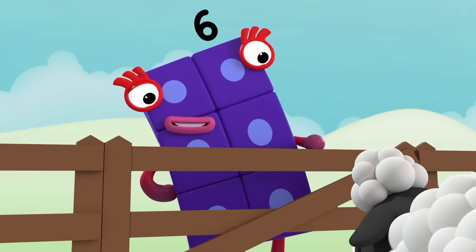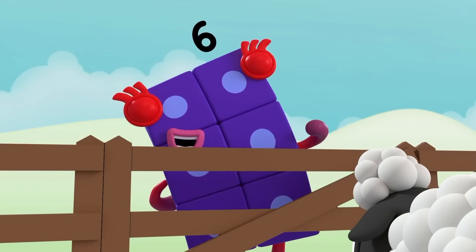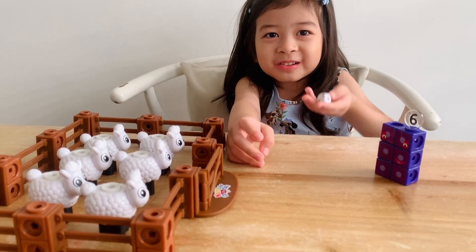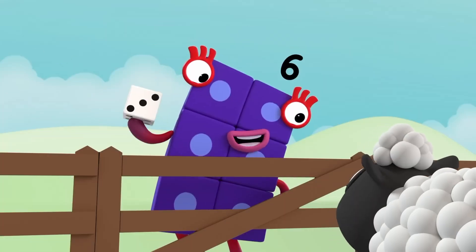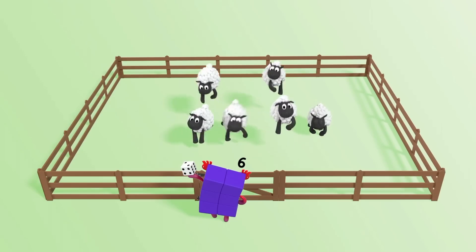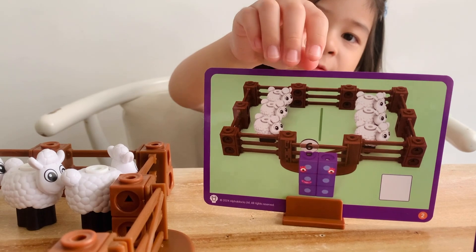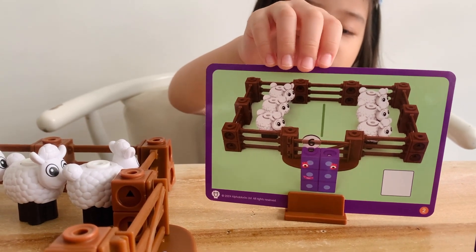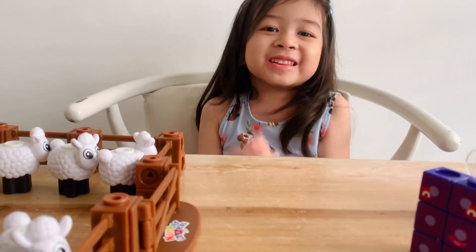Or maybe not. What? They're not ready for sleep. There's always time for one more game. Let's roll. A three! Okay sheep, listen to me. I want you all in groups of three. One, two, three. One, two, three. Three and three. Six is the same as three plus three.